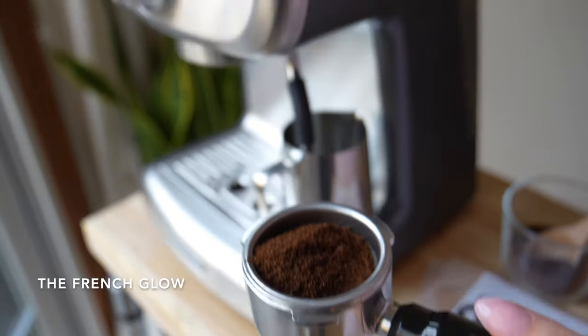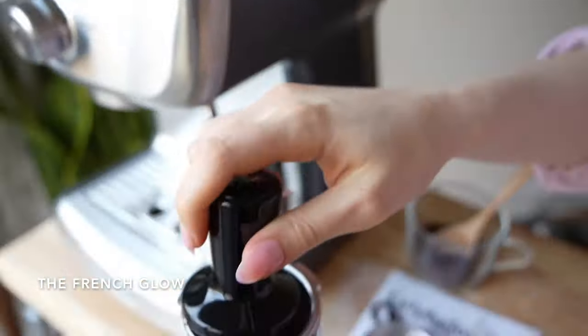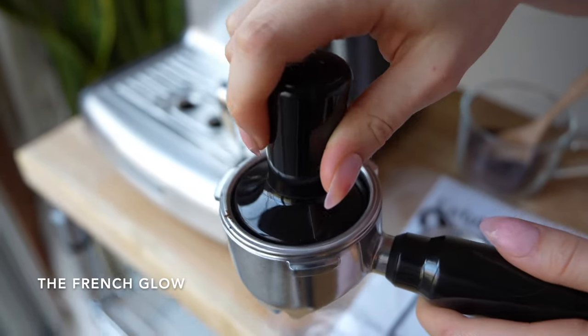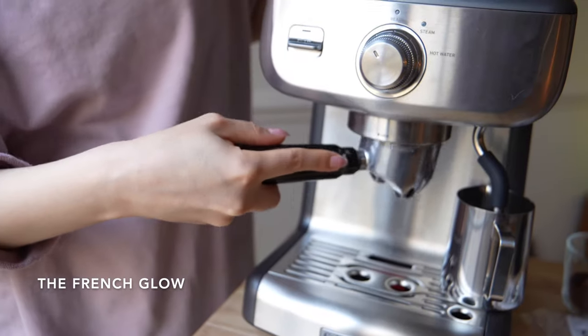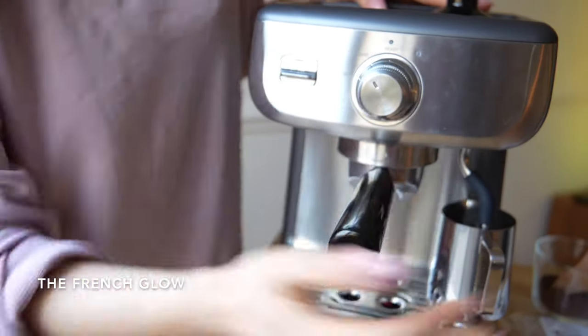This is for 2 shots of espresso. Then I am going to use the tamper — I love that it's easily accessible just on top of the coffee machine. I also found that it was easy to insert the portafilter, as you can see.